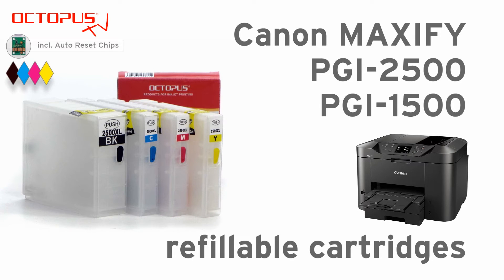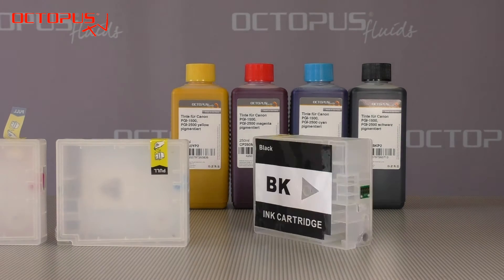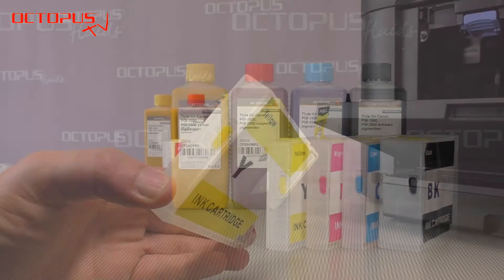Hello and welcome at Octopus. This tutorial is about the refillable cartridges for Canon Maxify inkjet printers. These refillables exist as a set, either suitable for PGI 2500 or PGI 1500. Beside the refillable cartridges we also have the suitable high quality refill inks available.